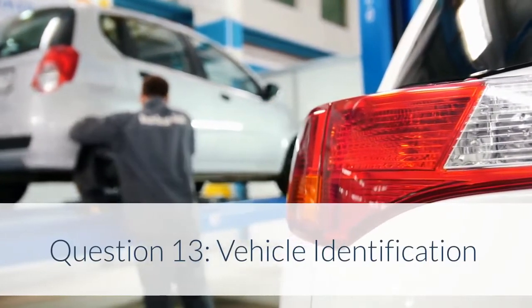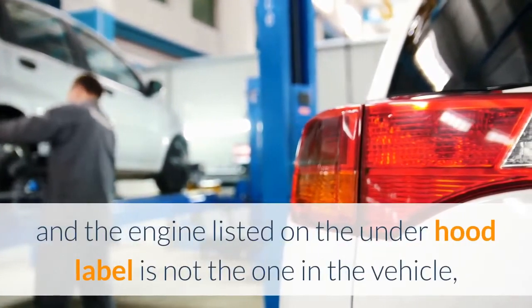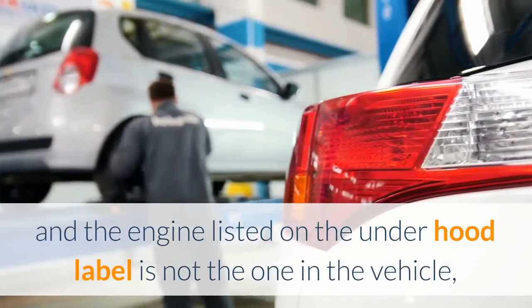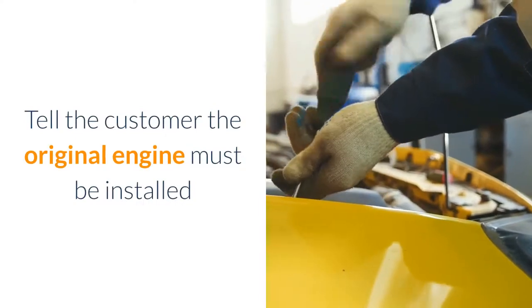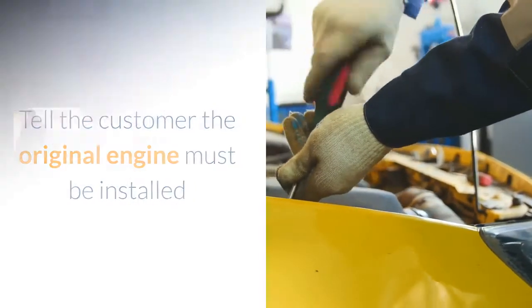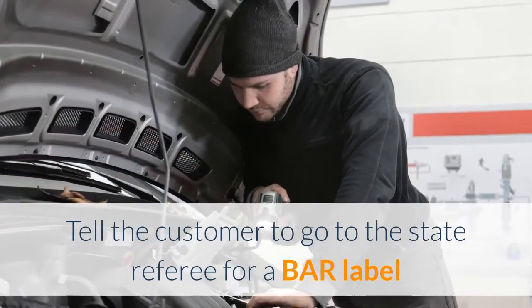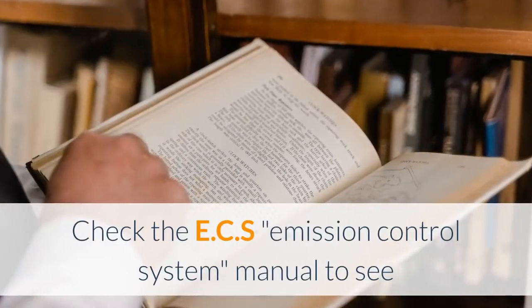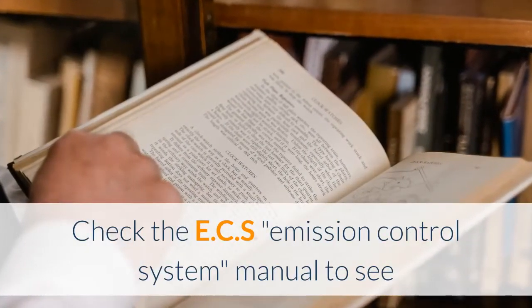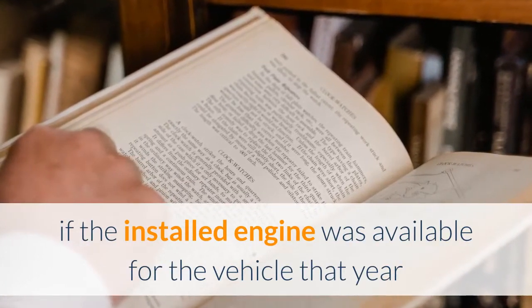Question 13 – Vehicle Identification: When a vehicle is in for a smog check and the engine listed on the under-hood label is not the one in the vehicle, what should the technician do? A. Tell the customer the original engine must be installed. B. Tell the customer to go to the state referee for a BAR label. C. Check the ECS (Emission Control System) manual to see if the installed engine was available for the vehicle that year.